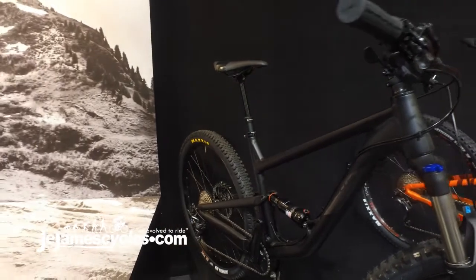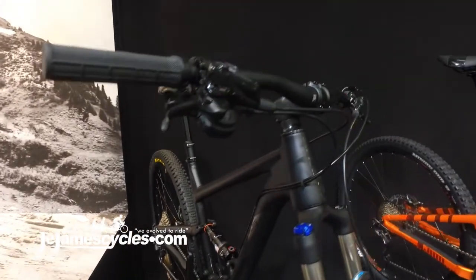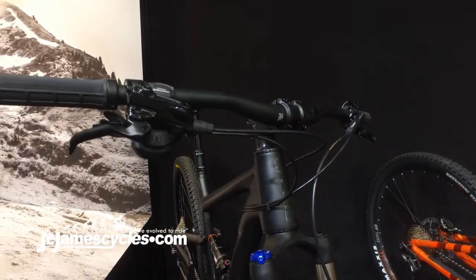Tapered head tube on the front of the frame, as was last year, and we also run a full Shimano brake setup.